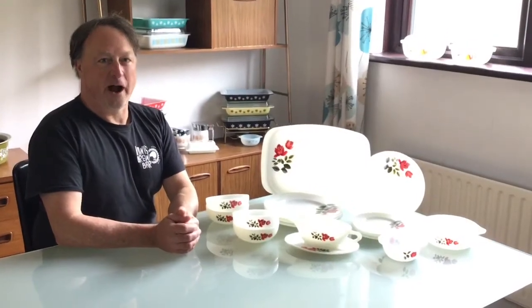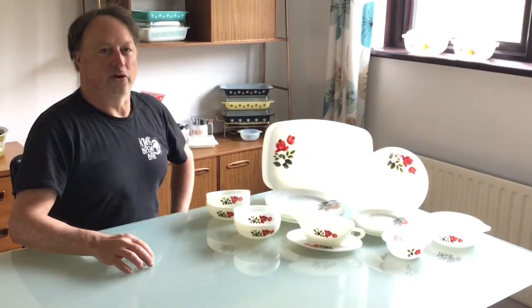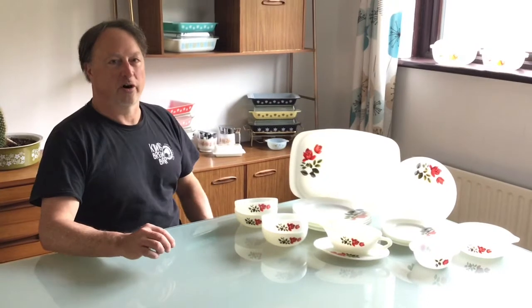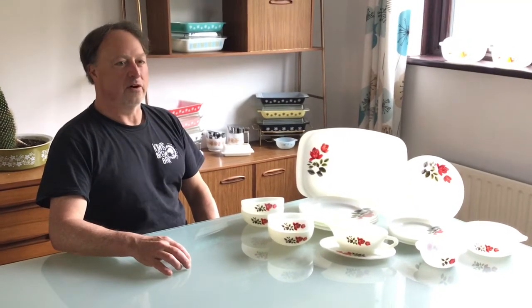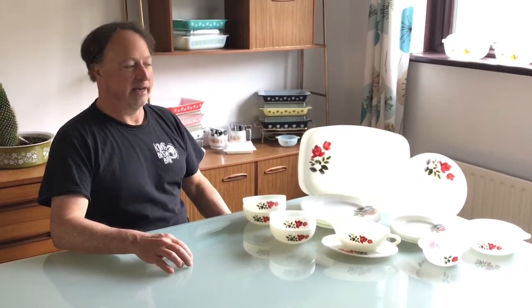Hi there, it's Brian here from Pure Pyrex again. It's been a few more weeks and we've finally been able to come up to our place in Port Rush. We have a holiday house. They've eased up on some of the travel restrictions so I felt comfortable to come up here for a long weekend.